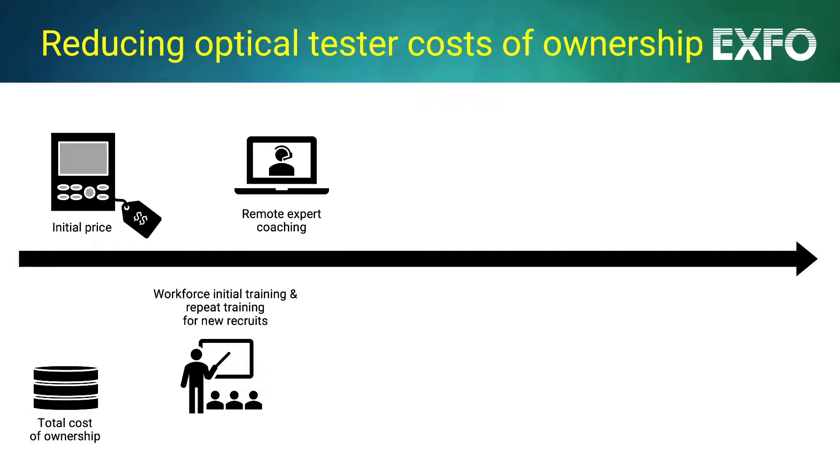Relying on systematic remote support from experts can also waste their valuable time and create inefficiencies. These are direct yet hidden human resource costs.